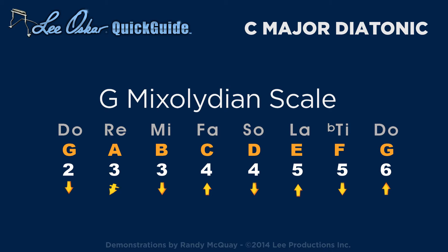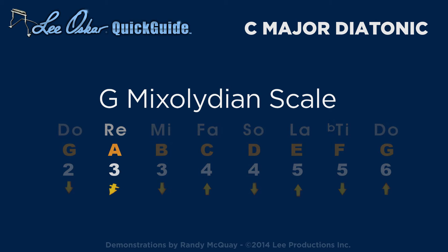A mixolydian scale is commonly used in funk, blues, and rock music, played in the key of G in second position on the C major diatonic harmonica. Notice the second note requires a whole step bend on draw 3.